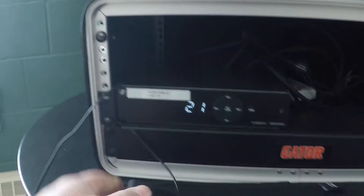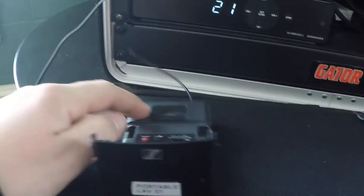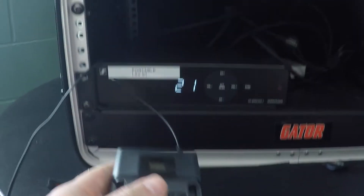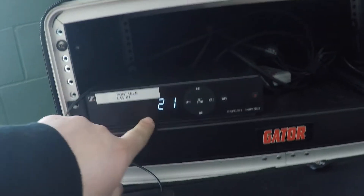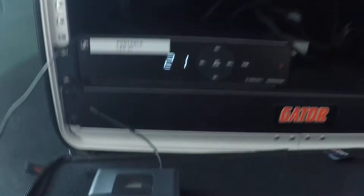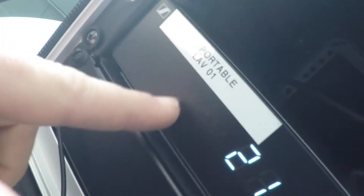The next thing you need to do is sync the frequency you scanned on your receiver to the transmitter. The transmitter is currently set to Bank 1, Channel 1, but our receiver has scanned and found that Bank 2, Channel 1 is free. There's a sync button on the transmitter and a sync button on the receiver. Push and hold both of them — you'll see a light on the receiver. When you see that light, push the sync button on the receiver again and that will lock it in.